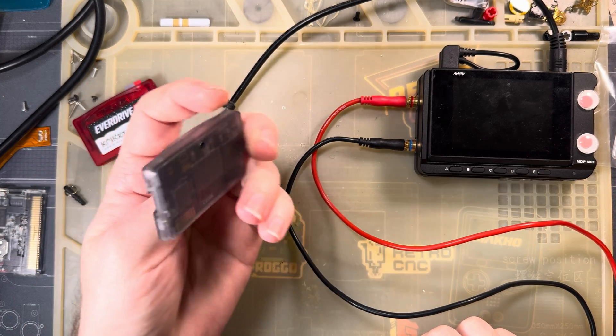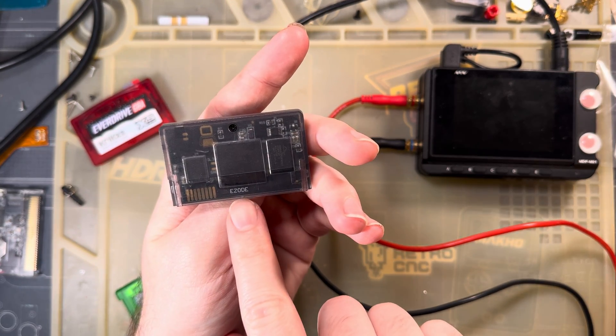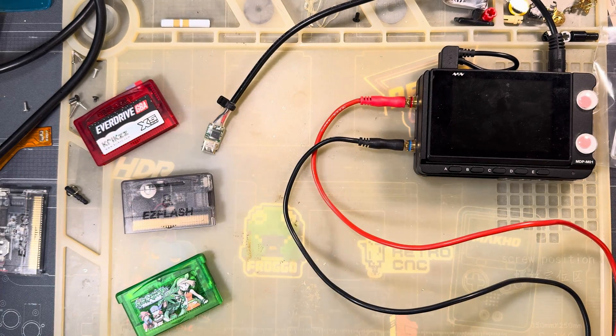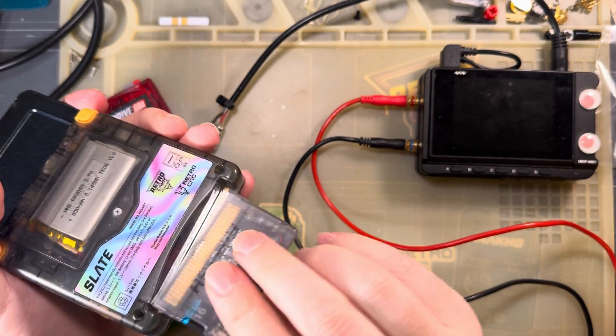So this one I believe is the revision B or 2 or whatever. You can tell because the back of the thing is marked Easy ODE, whereas the original Omega Definitive Edition is marked Omega DE. That's the one that I use.